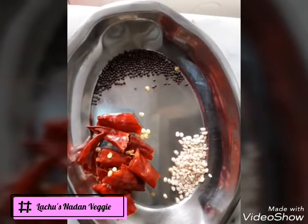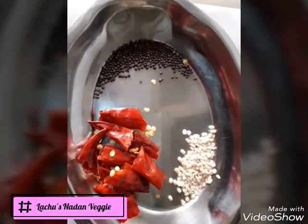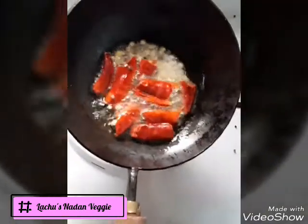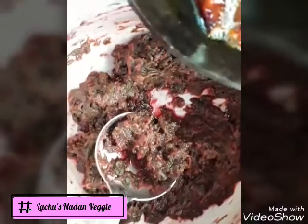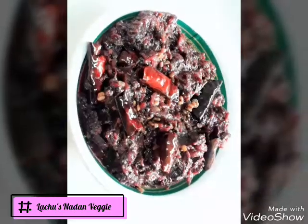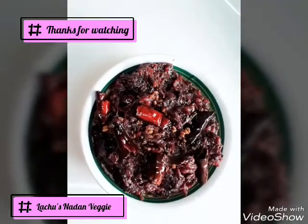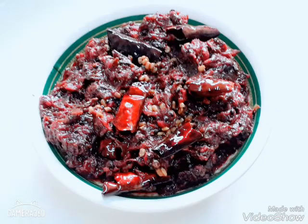I will put a little bit of water on the side. I will try the cheera in the pan. Now, let's try the cheera in the pan. Please like and share the channel.